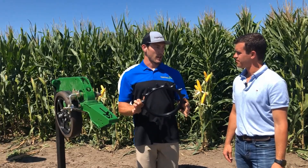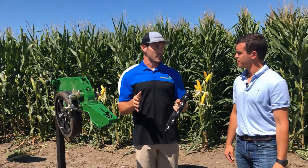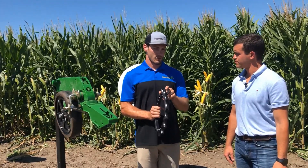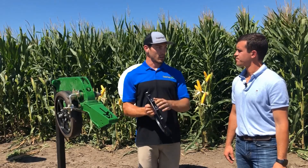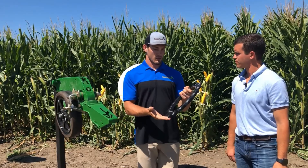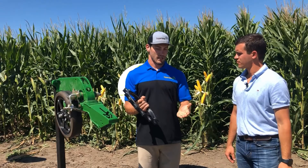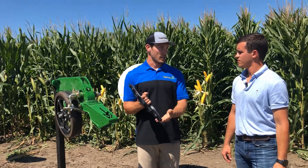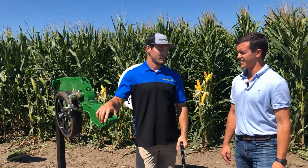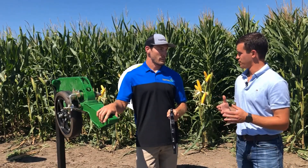What is the wear like for this piece? We generally look at about 500 acres per row, so if you have a 12-row planter you should get about 6,000 acres out of them. A unique thing about the Furrow Cruiser is there's no designated right or left wheel — it's just the Furrow Cruiser. As you run them, wear starts on the outside. Once that side is worn, you can take them off, switch sides, and you get a brand-new edge — giving you a little extended wear over competitors.